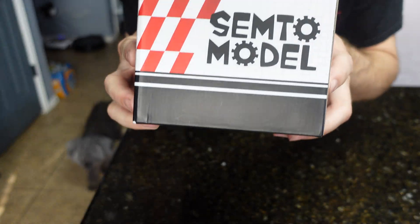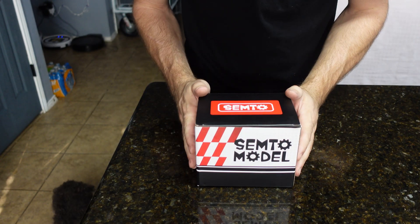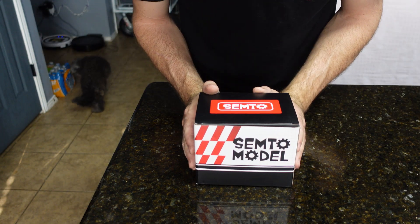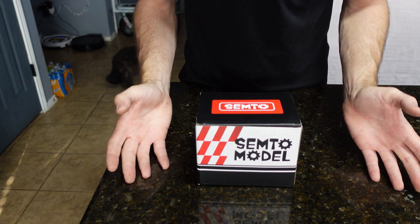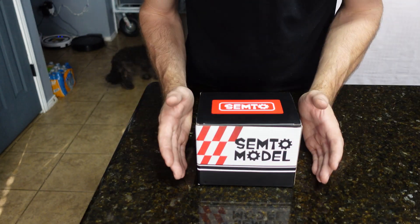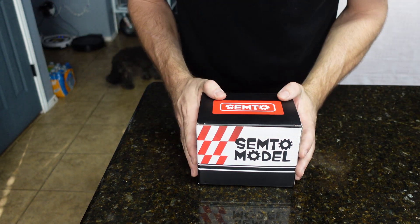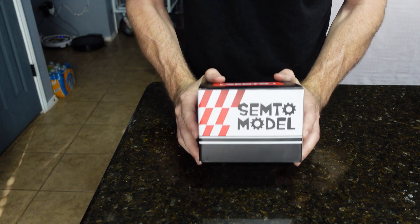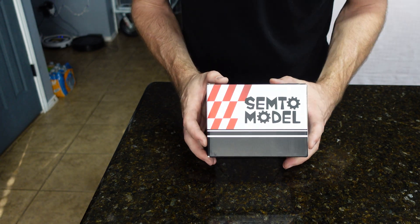What's up guys, Mike Builds, welcome back to the channel. In today's video we're going to be taking a look at one of these little model engines — I find them very fascinating. In this box is a tiny little two-cylinder four-stroke nitro engine. We're going to unbox it, show you everything that comes with it, put it together, then run it. In a future video I'd like to maybe make a generator or put it on something and actually use it.